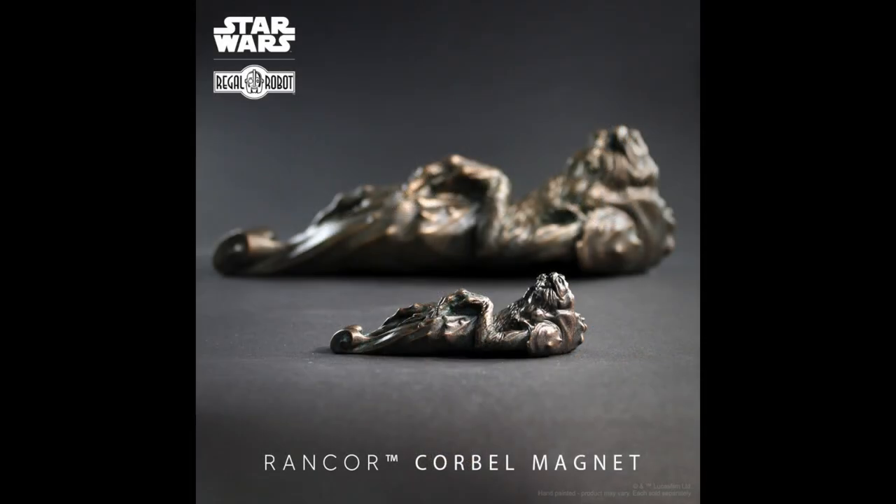The Rancor magnet will be retailing for $29.99, and the larger Rancor corbel wall decor piece will be retailing for $249, both of which are available on the Regal Robot website — link in the video description.